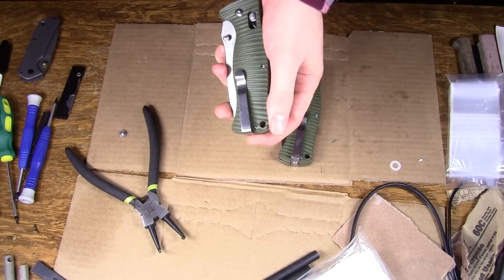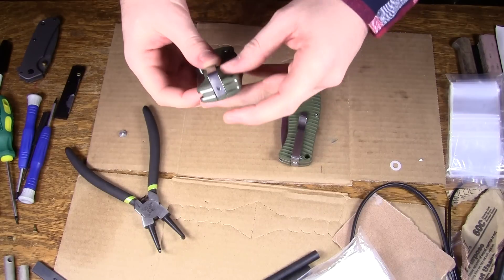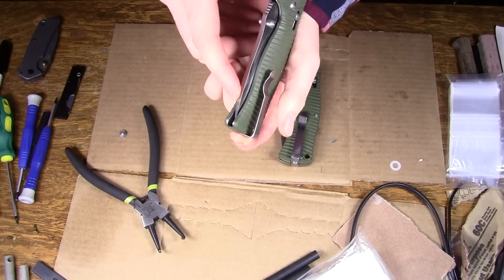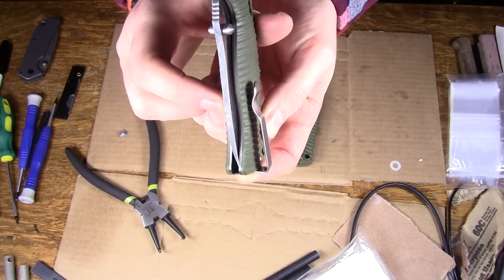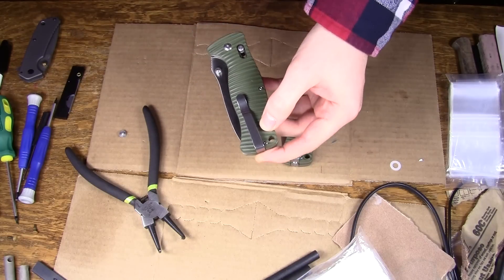So this knife is still theoretically lefty friendly, but there's a little bit of a wrinkle to it. If you actually screw it down like this, you'll find that the pocket clip works, but it's a bit less comfortable and it doesn't sit quite evenly on the scale — stuff like that. That is annoying.